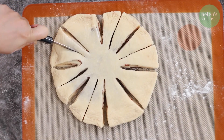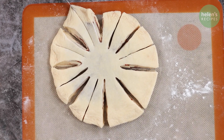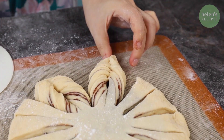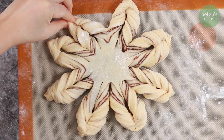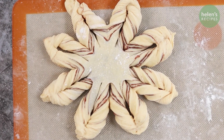Then divide each part in half so you have 16 equal portions. To turn the dough into snowflakes, pick up 2 pieces of adjacent dough, twist them twice, and then press the outer edges of the 2 pieces together. Repeat with the remaining 7 pairs of dough wedges. And there you have cinnamon snowflake bread! Now preheat the oven to 170 degrees Celsius.